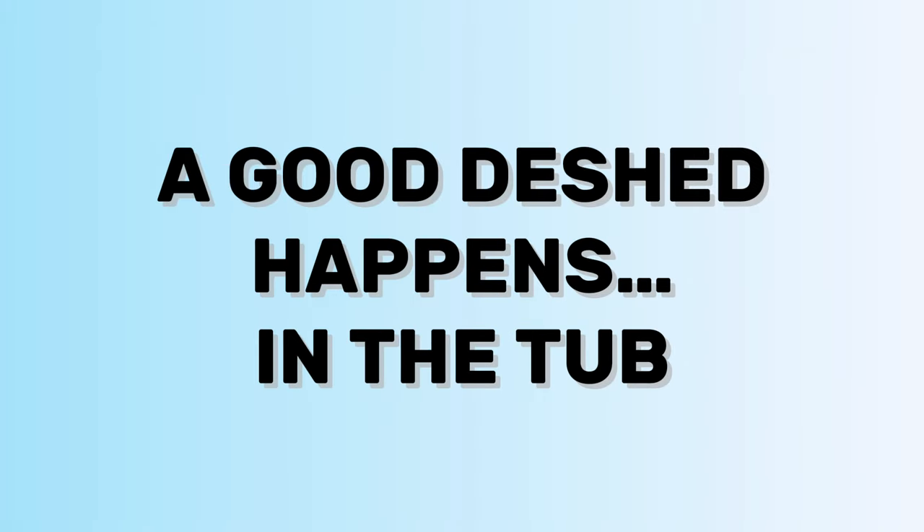Here is the number one thing I need you to know and take away from this video: de-shedding actually happens in the tub. Yes, that's a fact. Any good de-shedding service is happening mostly in there. With some elbow grease and patience, I'm going to help you encourage that coat to release so you are miles ahead of the game.